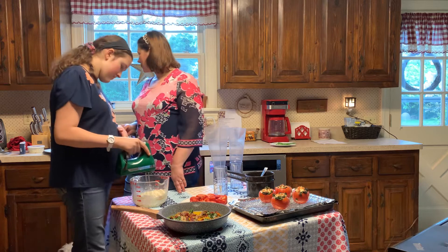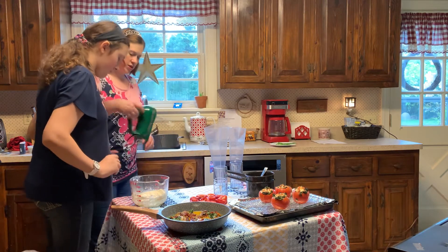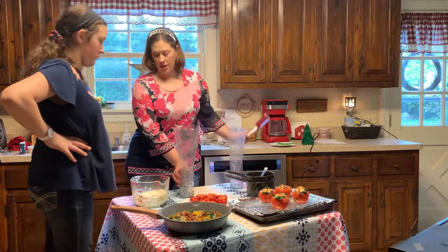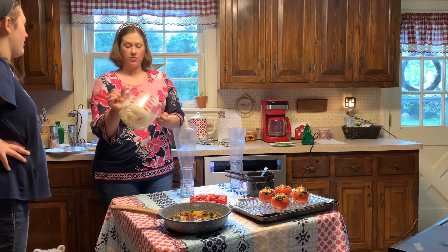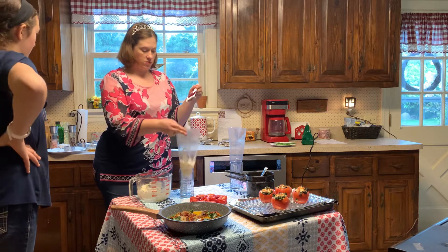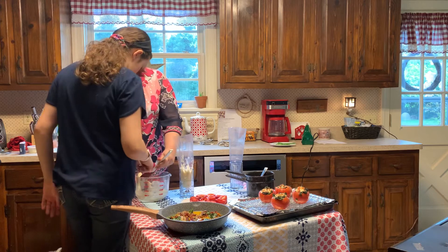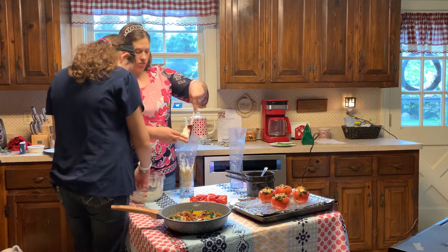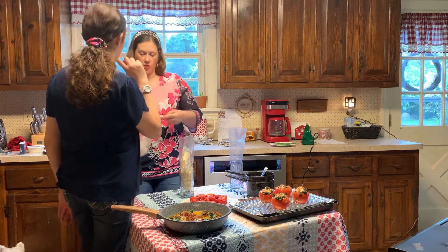It's looking good and creamy, isn't it? I'll bring this over here since we're done with that. Now I'm going to put this in a piping bag. I'm going to try the mixture — just taste it, see if you like it. That's all I need — most of it.